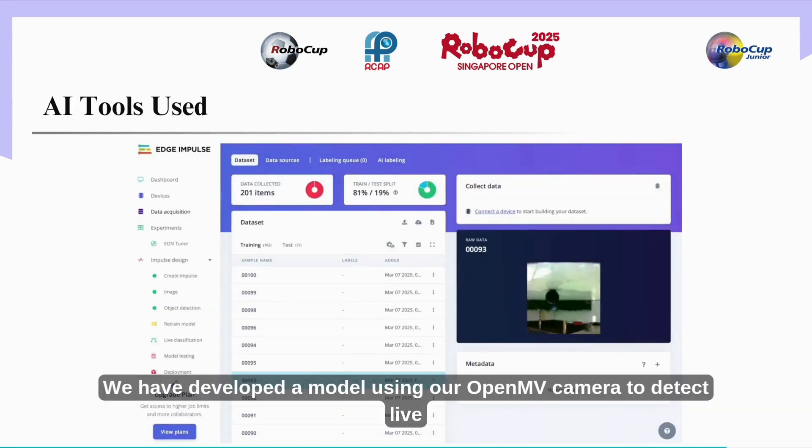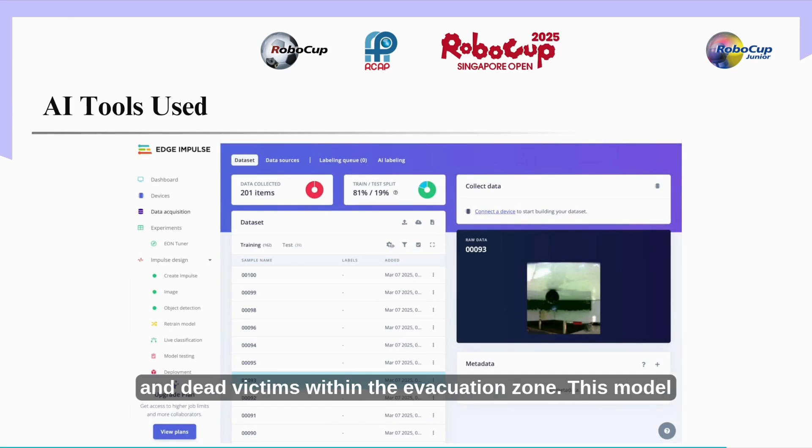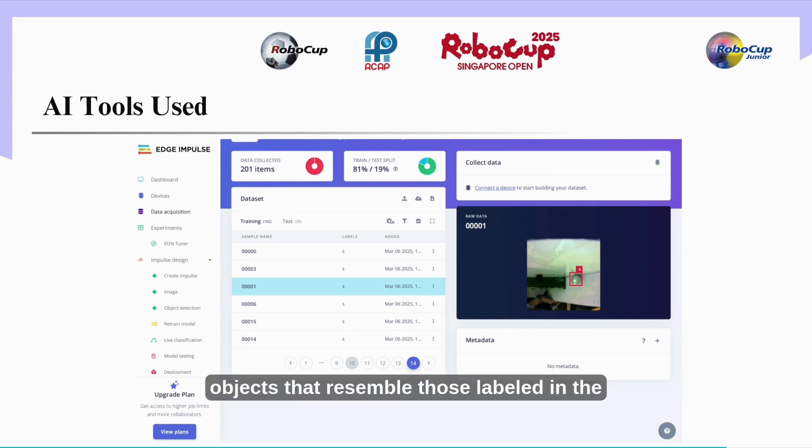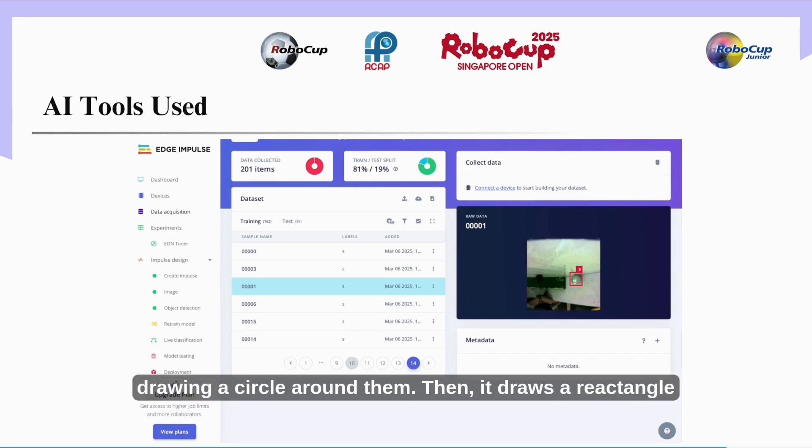We have developed a model using our OpenMV camera to detect live and dead victims within the evacuation zone. This model was created with the help of the Edge Impulse software, which allows us to label images manually to eliminate potential errors. When the robot enters the evacuation zone, the OpenMV camera searches for rescue victims by identifying objects resembling those labeled in the images, drawing a circle around them. It then draws a rectangle over the evacuation points and checks which position the OpenMV can draw a rectangle with equivalent values for the corresponding evacuation point.